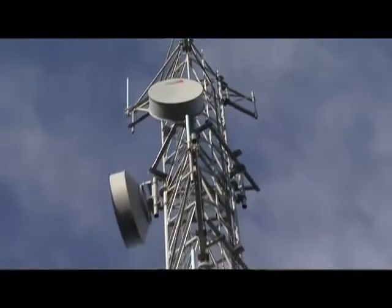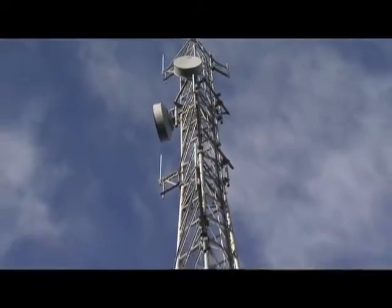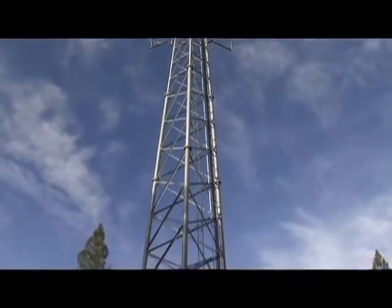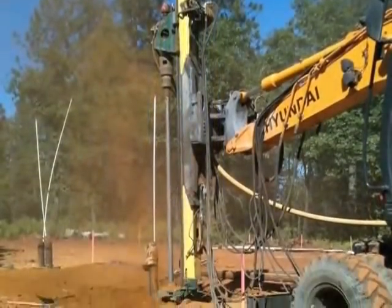When we initially looked at the project, our standard would have been a buried mat foundation under the tower. We're out here at the Bloomer Hills Communication Tower and this tower is a three-legged space frame. It's 140 feet high. We did the geotechnical engineering for the foundations for the project and the construction management.